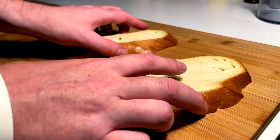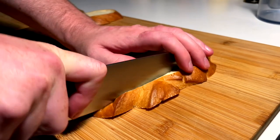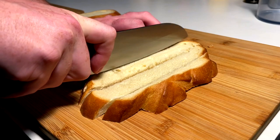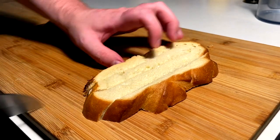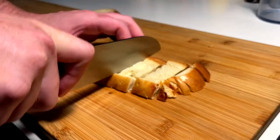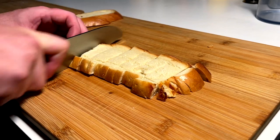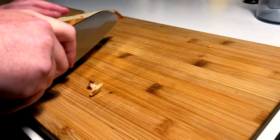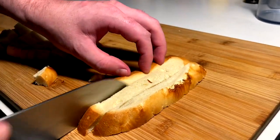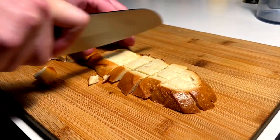We're doing homemade croutons right now — croutons, for those who didn't understand my weird language. We got this sourdough bread from the video where I did the Spanglish sandwich. Just going to break it down into little squares, then toss it in some oil and some salt, and get it nice and crusty in the oven real quick. Very easy, nothing too hard about it. You can flavor them any way you like — I'm just doing simple oil and salt because that's what I like.